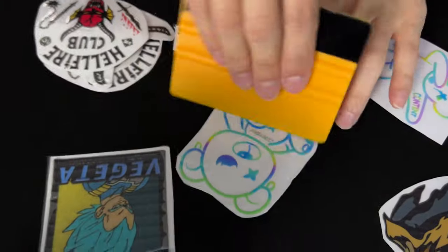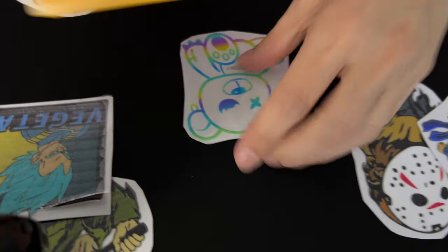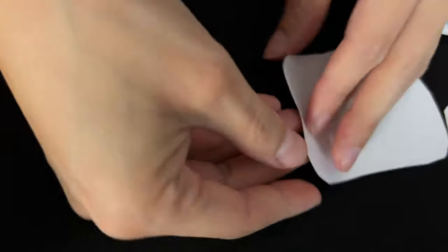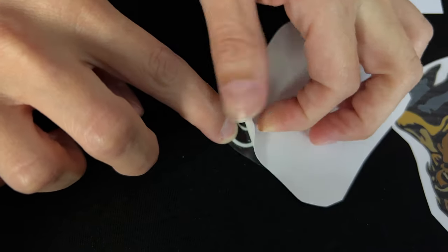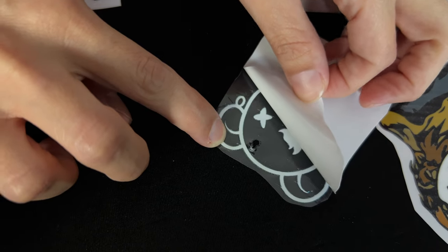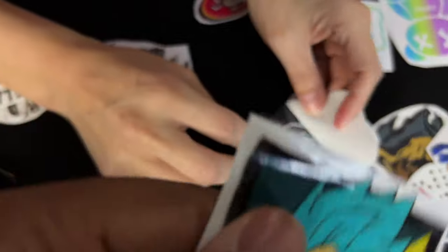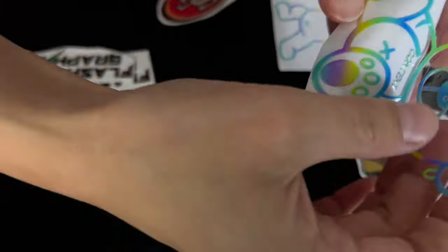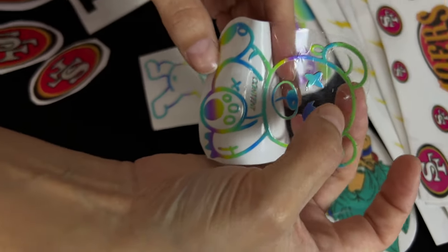First you've got to press it to make sure. Always give it a good squeegee. Then you flip it over, and then you roll the backing on. We're not going to do it all the way, because we don't want it to come up. Then you would place this on — I actually just put a hole in it with my squeegee, but that does not affect it.